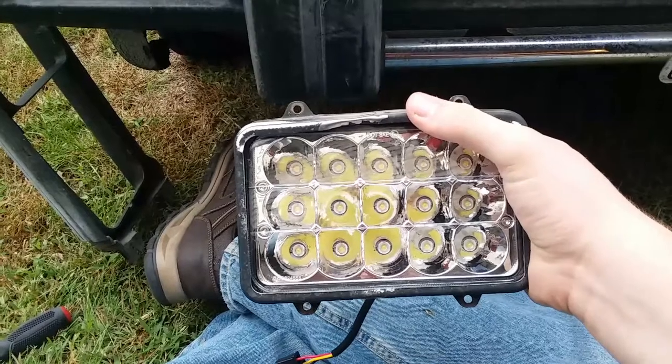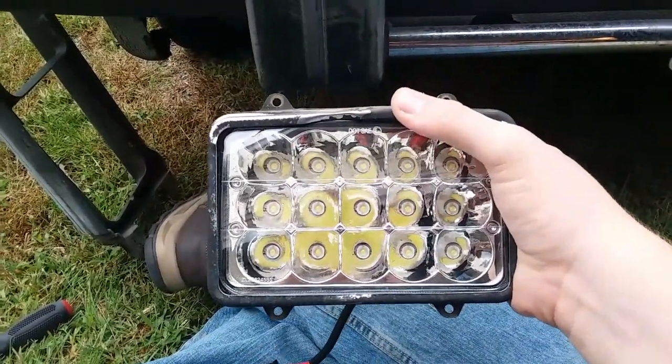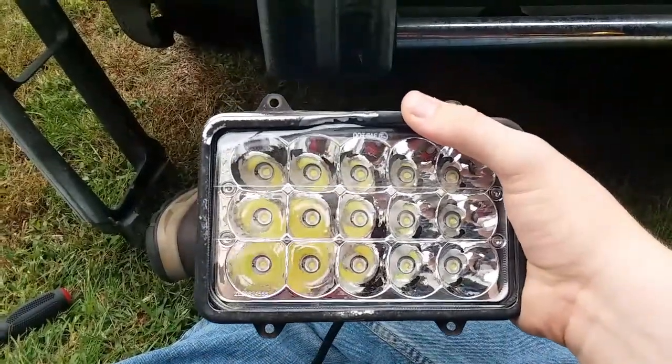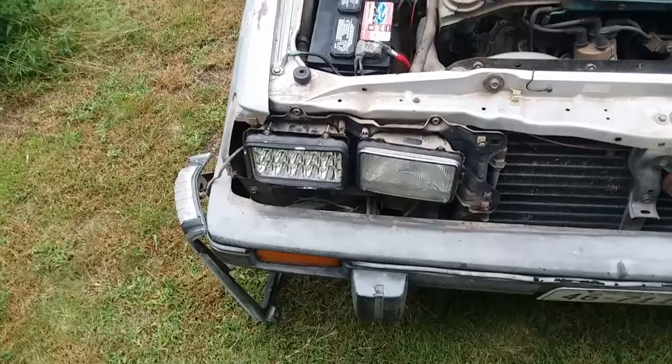As you can see, these lights are DOT approved, so we're going to see how they do on the road. Like I said, there will be a full review coming soon on the channel, but I have to make the review first, so give me a couple of weeks.